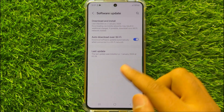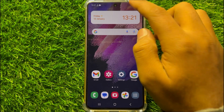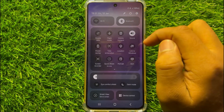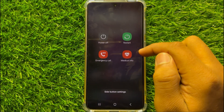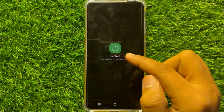After updating your mobile, restart your mobile. To restart, swipe down and open the quick settings panel and click on the power icon. Now click on the Restart option and then again click on Restart to confirm.